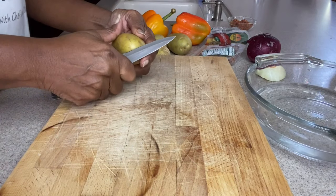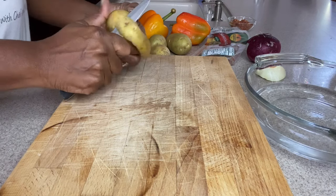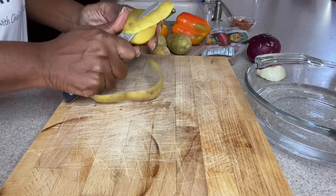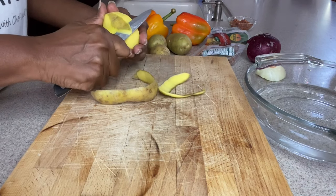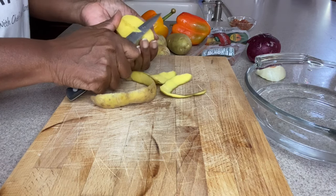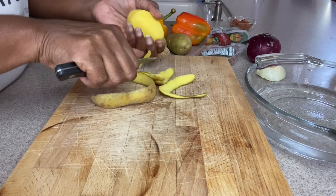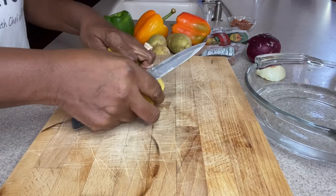The first thing we're going to do is peel and cut our potatoes. You can use a potato peeler — I like to use a paring knife. As you cut and peel your potatoes, make sure you put them in cold water until they're ready to use so they won't turn brown. Rinse your potatoes until the water is absolutely clear so you won't have all that starch on them.